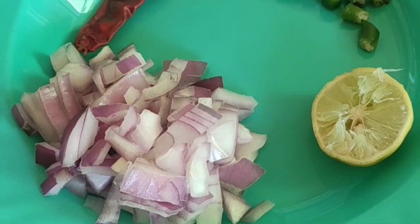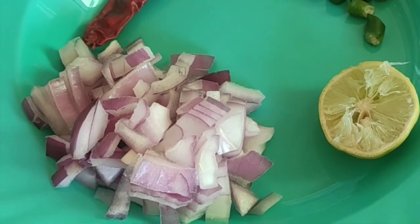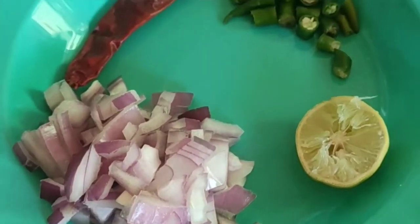Hello guys! Welcome back to my channel. My name is Sriveni Andhra. I am very proud of you. Please share in the comments section. I am going to show you a special recipe in this video. It is a special recipe for everyone.